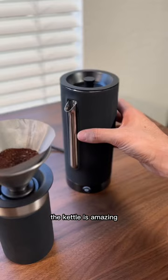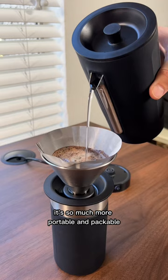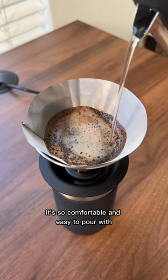The kettle is amazing because it functions as if it were a gooseneck kettle with its precision pouring, but in its design it's so much more portable and packable. It's so comfortable and easy to pour with, I've even considered making this my go-to kettle for home use.